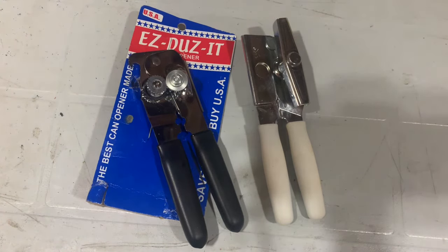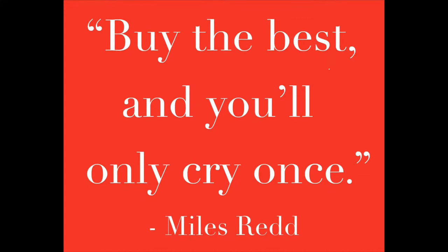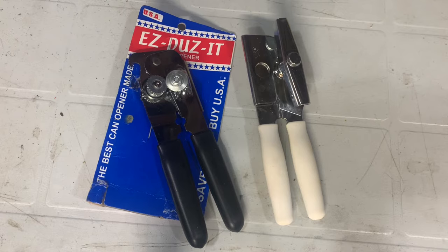If you're all about being prepared and having things on hand for when you need them, then a can opener is indispensable — and two can openers is better than one. One of my favorite sayings that my dad always says is it pays to buy quality. This was seriously something I struggled with for a long time. It can be hard, especially when times are tight, but in the long run, buying an item for life can be a huge money saver on small items and large.